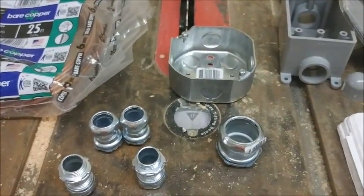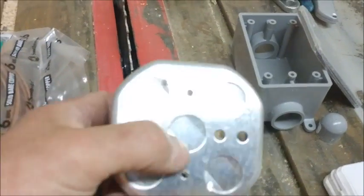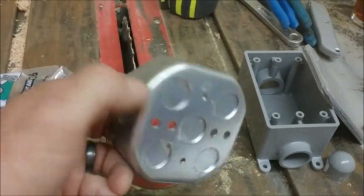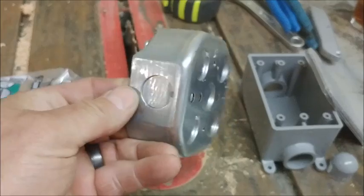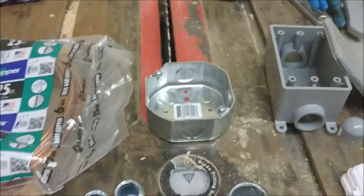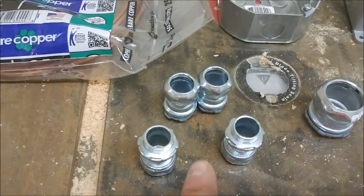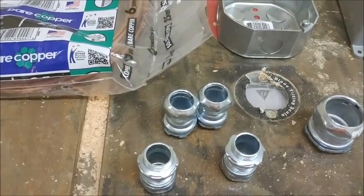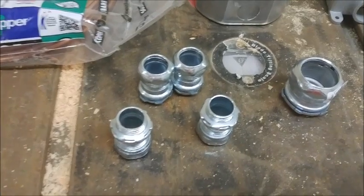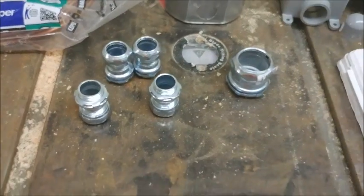I got one round electrical box with all half inch knockouts. This knockout here I will eventually knock out to one inch during this project, but I want all half inch — I'm going to use these for my ground plane. From the round box, I have four half inch EMT connectors, compression style. I did not get set screw or die cast on purpose. I got steel because I'm going to crank down on these tight and I don't want them to crack. Sometimes die cast materials will crack when you really want to get something tight.